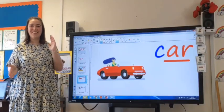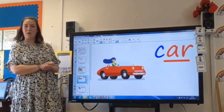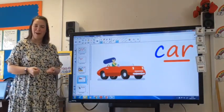All together — K, R — car. Wow, what a cool car. I wonder what your favourite car is.